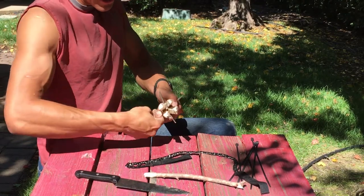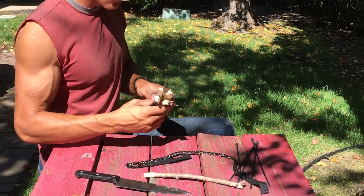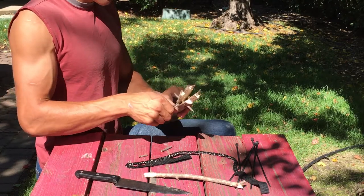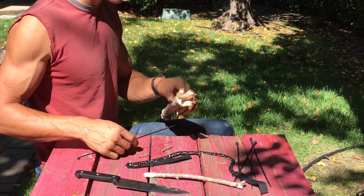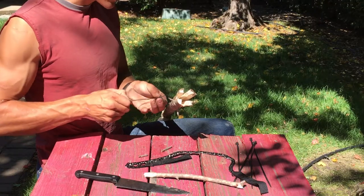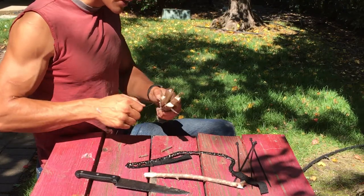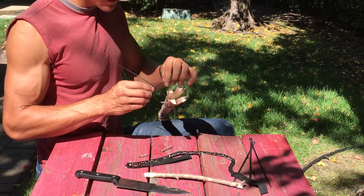Your fish spear shouldn't be super wide since you're not going for gigantic fish. The spacing I've got here looks pretty good. Snap off the extra length on the sticks. Now for the zip ties — they'll keep the wood from splitting further than you want. Place a zip tie below your spacers. If you don't have zip ties and you're in a survival situation, you can use twine, string, or thread from your clothing, but zip ties are the best way to go.